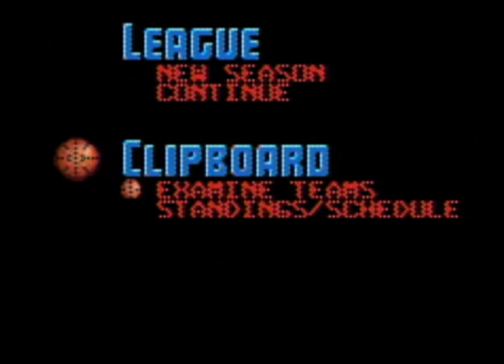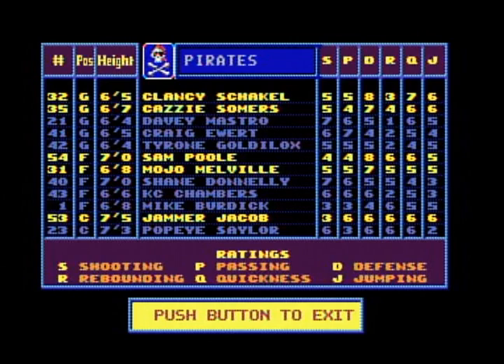Finally, the clipboard allows you to study the entire league, evaluate player abilities, and even spy on your opponents.